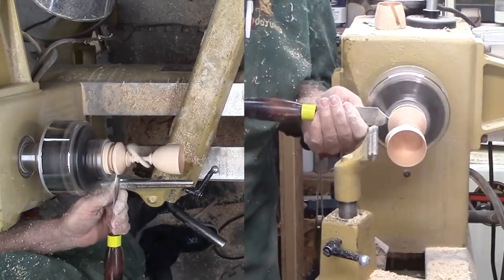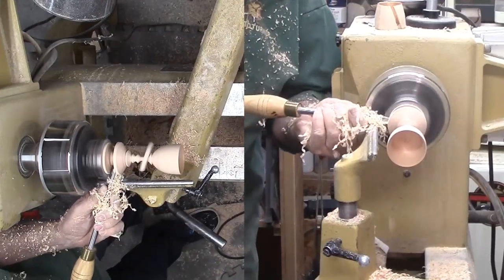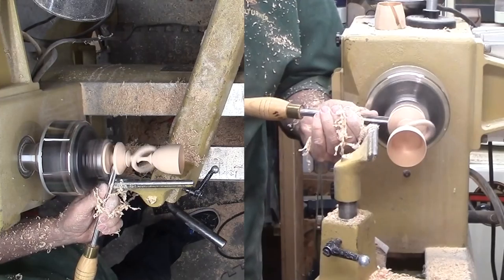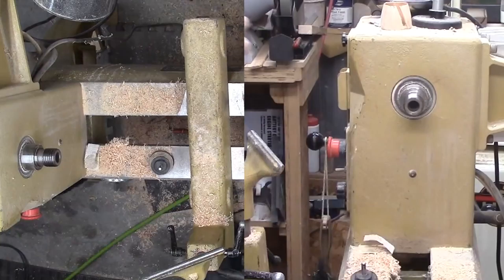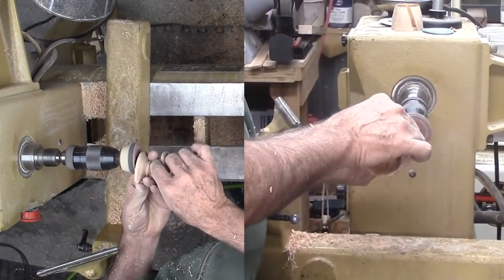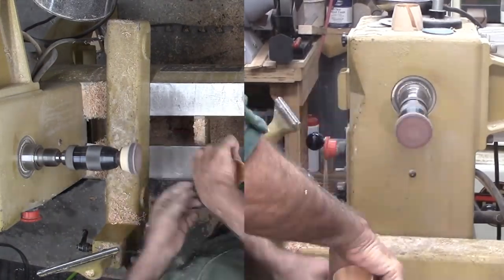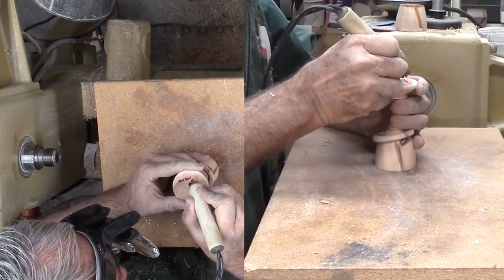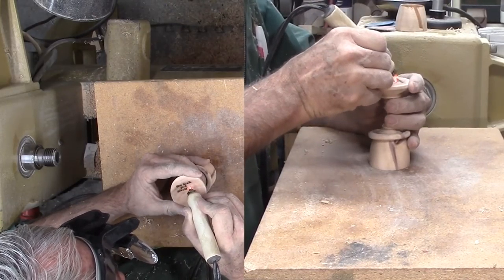I should have applied finish to the goblet but instead I move on to parting off the goblet. I'm trying to undercut the base just a little but leave a small column to support the goblet. Finally, I part through the column. I have to sand off the remaining nub with a sanding pad mounted to the lathe. After signing the bottom with a small ball tip pyrography pen, I finally apply lacquer to the goblet. It's a bit messier to have to do it now.